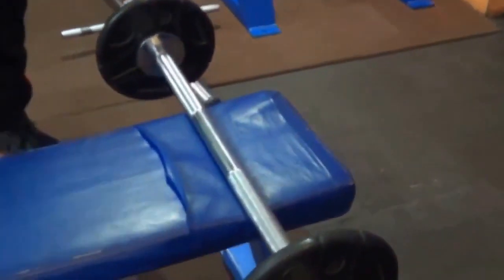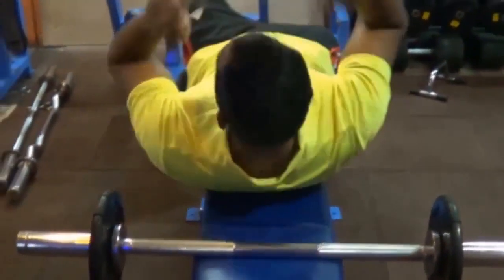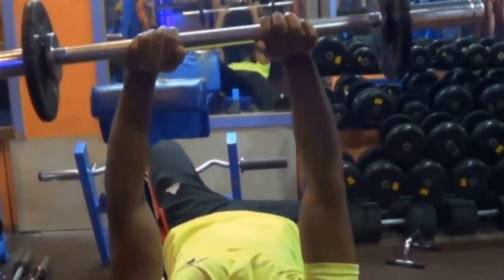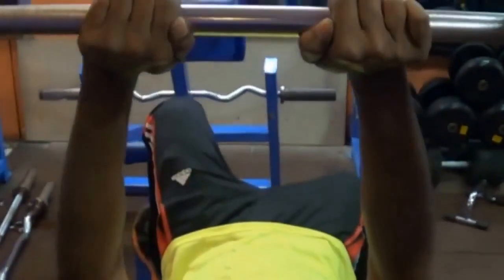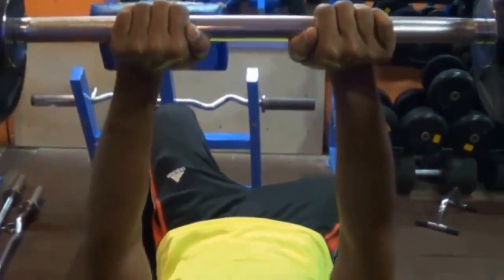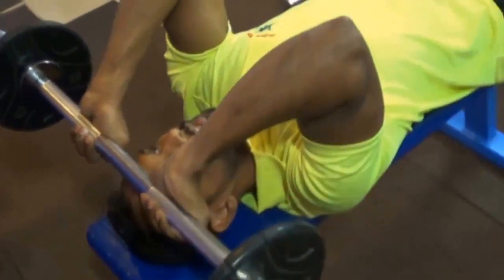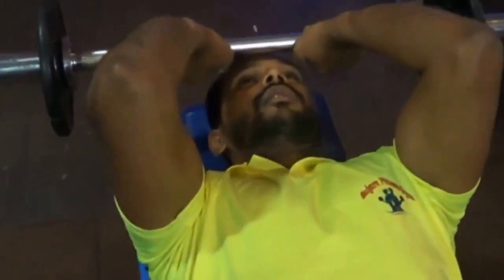Triceps is our first exercise. Triceps is the first exercise — triceps light on bench press. Lie down on the bench press. Here you have to put a close grip. You have to keep the distance, keep the elbow close, and extend your arm. This is elbow flexion and elbow extension.